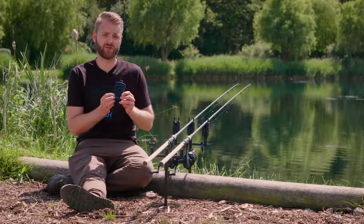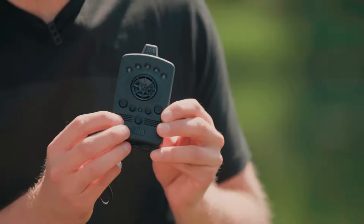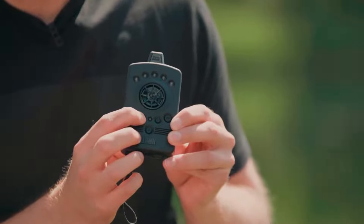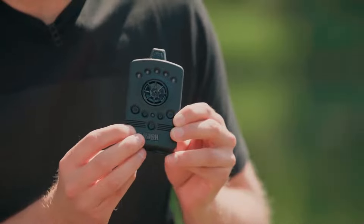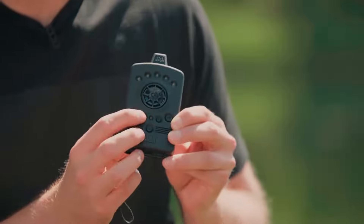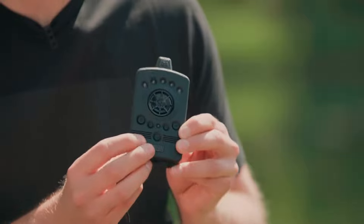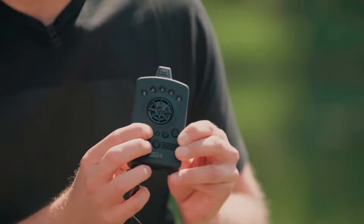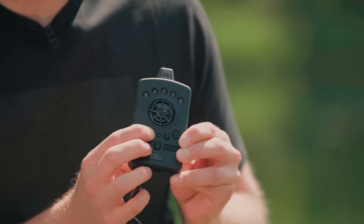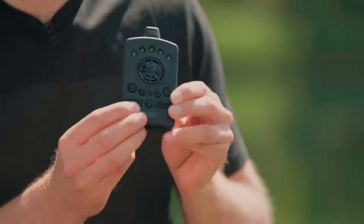The mute and vibrate settings are controlled using the V button found on the receiver. To cycle through the four modes available, simply hold the V button down for three seconds. The modes are: LED on, sound off, vibrate off; vibrate, sound, and LED on; just sound and LED; and finally vibrate and LED on. Those are the four different modes.